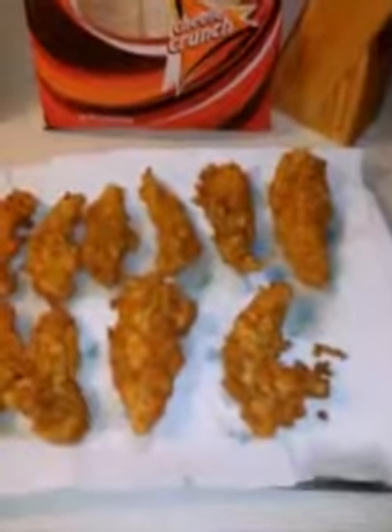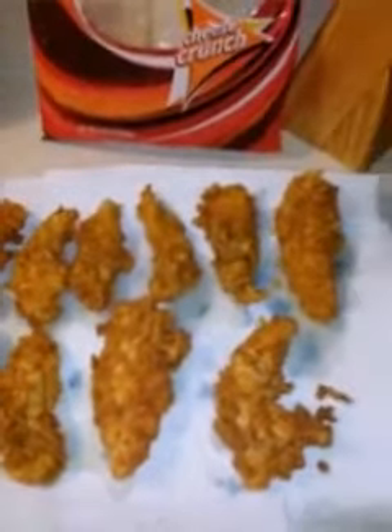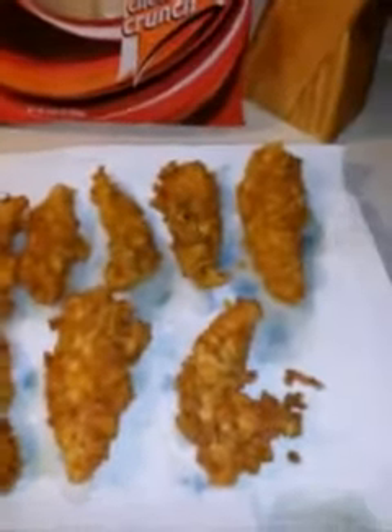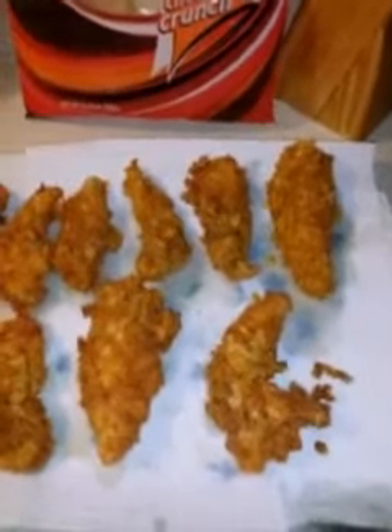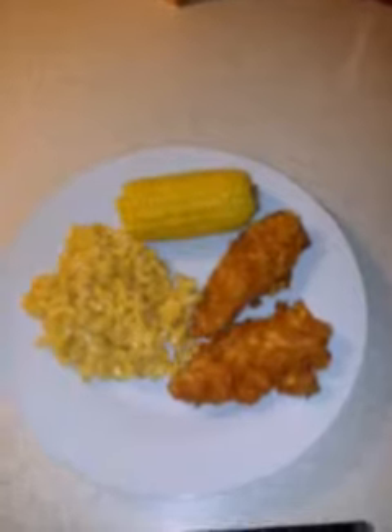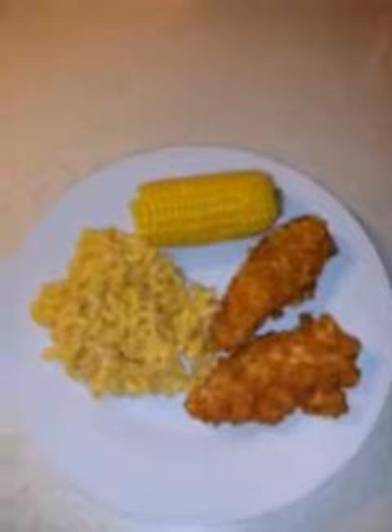Look how nice they're coming out! There you have it — my nacho tortilla chicken tenders. That looks delicious and they have a lot of flavor. The kids will love these. As always, thanks for watching and have a wonderful day, bye bye!